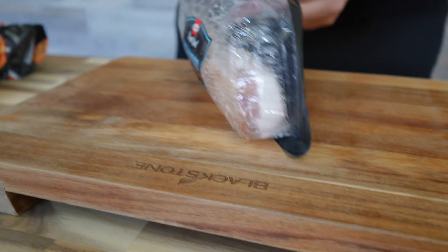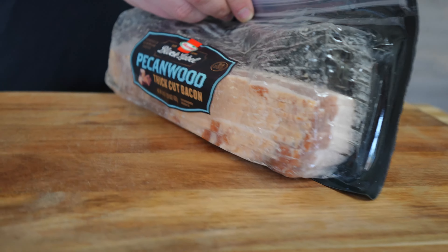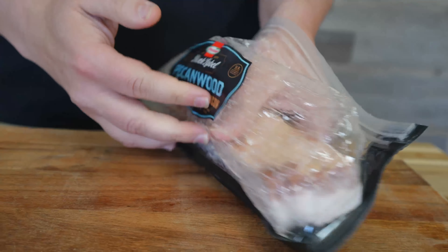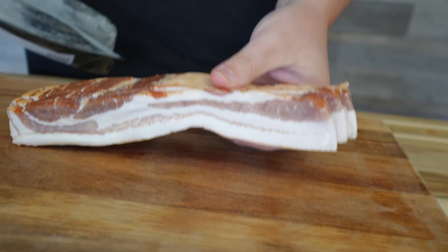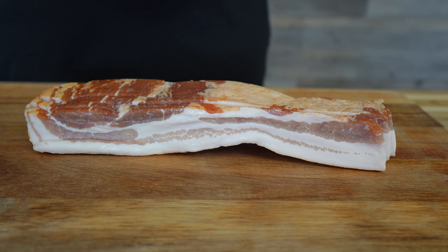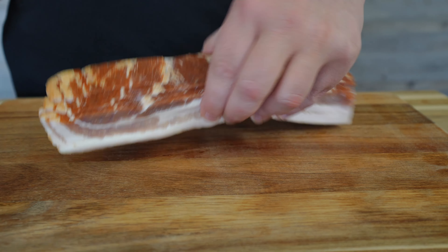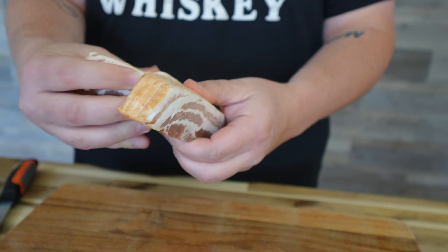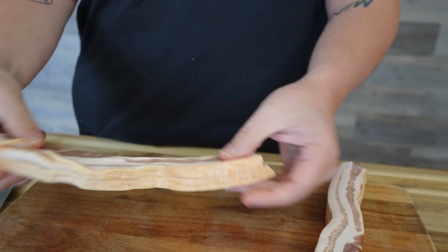First, let's cut up our bacon. What I do is keep the bacon frozen or just a little bit cold because it's easier to cut. We're going to pull this out — it's about 12 ounces of bacon. We use the pecan apple bacon and we're going to chop it up. I'm going to split it into two to make it nice and easier to cut.